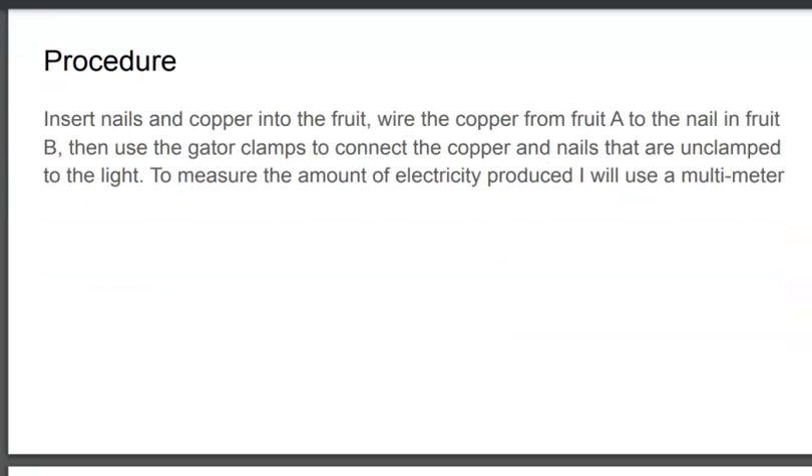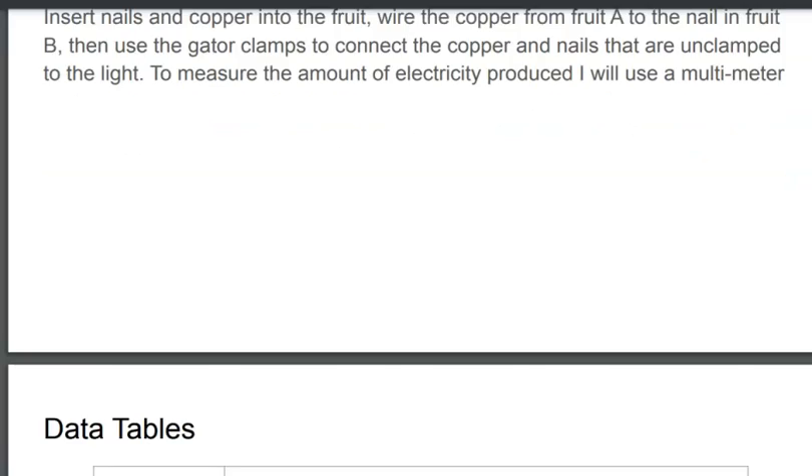Insert the copper and zinc bars into two of my citrus fruits. Connect one bar of copper and one bar of zinc on opposing fruits to each other. Then connect the remaining exposed bars of copper and zinc to whatever you're trying to power.